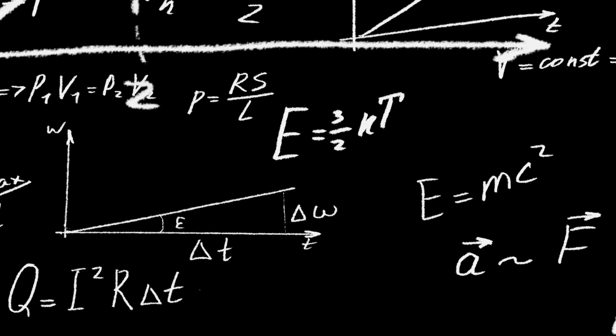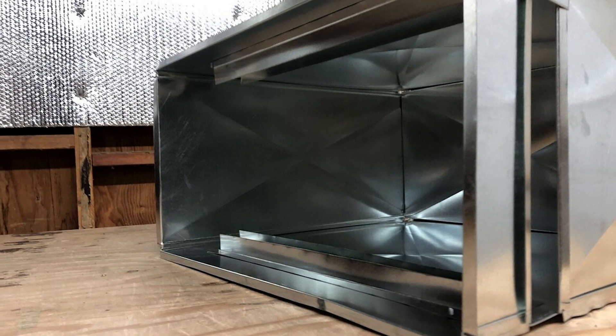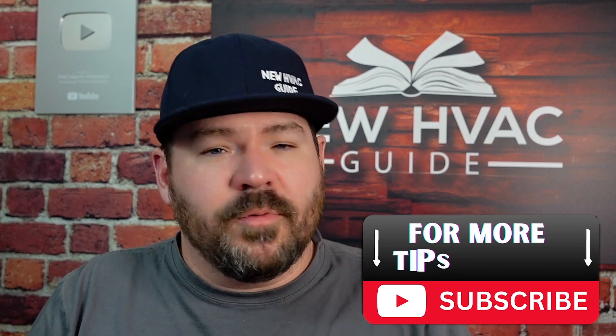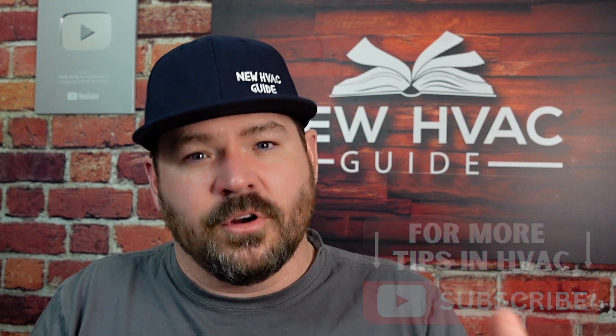There's a big problem in the HVAC industry — a lot of technicians are still doing things by rule of thumb calculations. In today's video, I want to cover a quick formula that folks can use to make sure a return duct is sized correctly using a ductulator. I'll put a link in the description for a couple of different ductulators. I also want to say thank you to JC for taking the time to record this video with me.